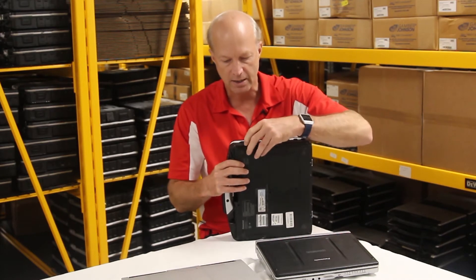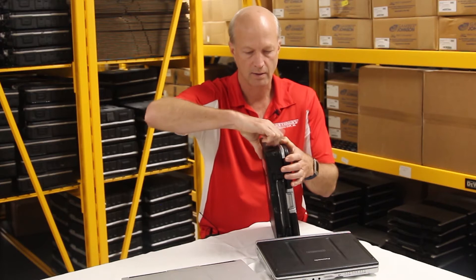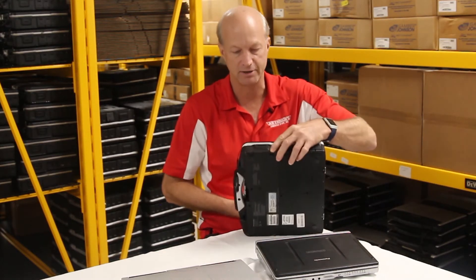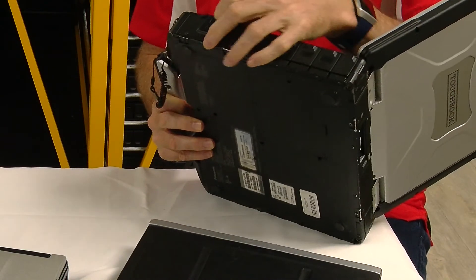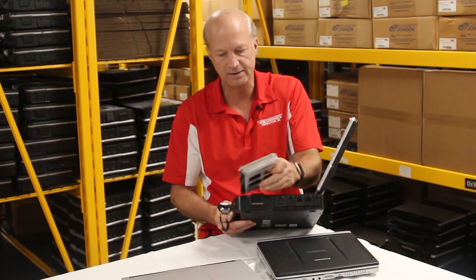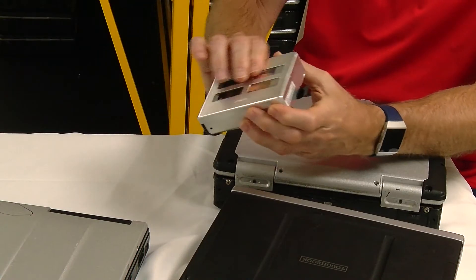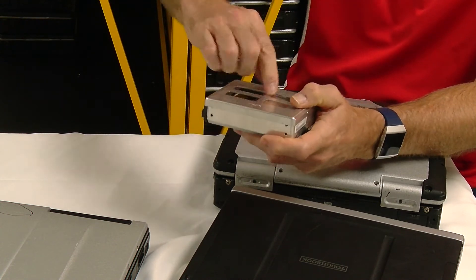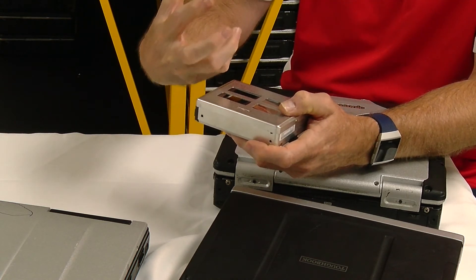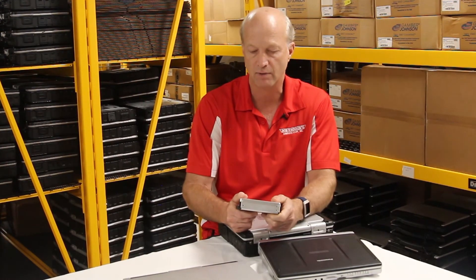Another thing to compare with the semi-rugged is the hard drive. In the fully rugged Toughbook, you have a hard drive in a hard drive caddy. This caddy is fully cushioned — it has a standard small SATA hard drive inside, and the rest is cushioned padding. It also includes a heater: it heats the hard drive up so that if you try to start it in cold weather, it will wait, heat the hard drive, and then start up your laptop — keeping the hard drive from failing in cold weather.